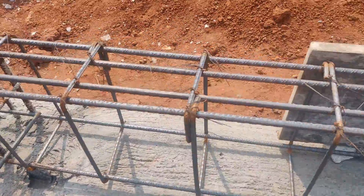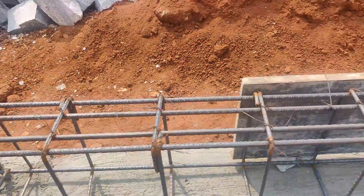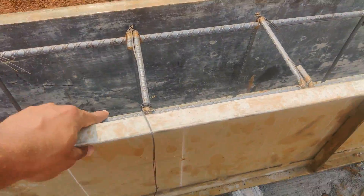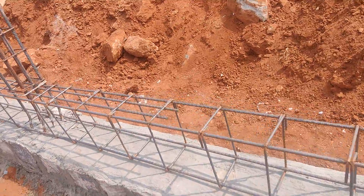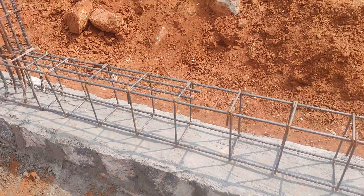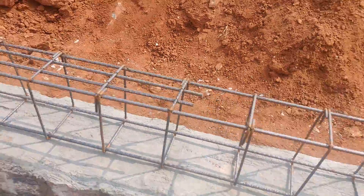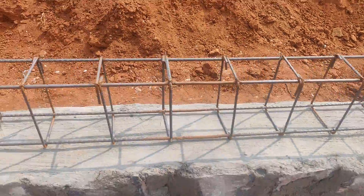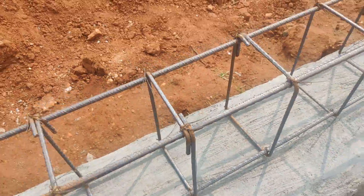You can observe the similar reinforcement arrangement at all points. At these supports — at the column junction — you can observe top four bars, and at the middle span top only two continuous bars. You can see: top four at support, center to edge two, again four, and bottom two continuous. Stirrups are 300mm center to center, not more than that.